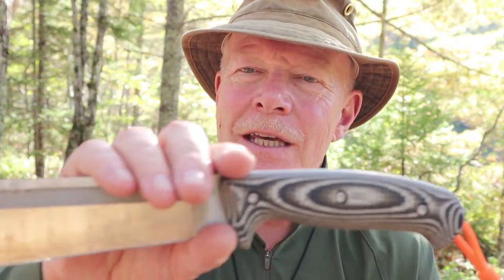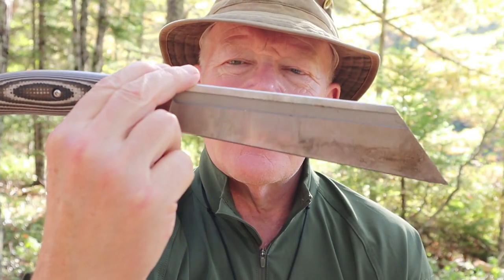Just before we get started, I want to thank Vic at Work Tough Gear for sending me the Drengur so that I could share it with you. I want to go over the company, Work Tough Gear, briefly before we look at the knife. Although these knives are made in Taiwan, they're anything but cheap. The company, owned by Vic Lin, is a family-owned and family-run company, and it is what is known as mid-tech.